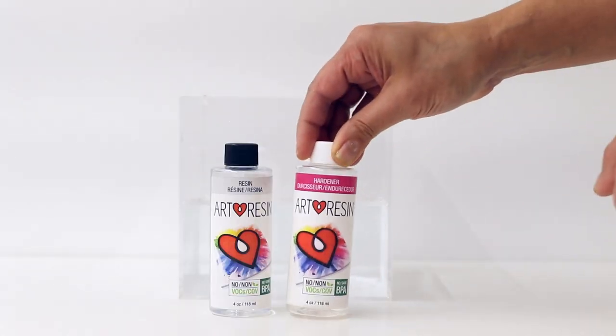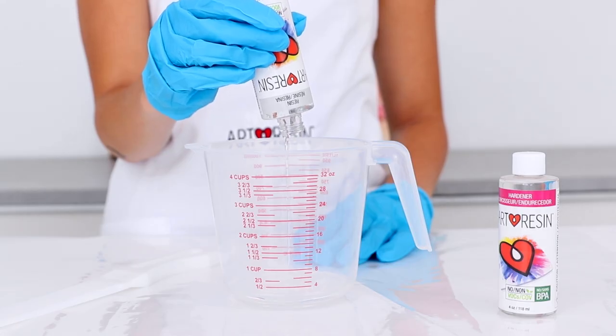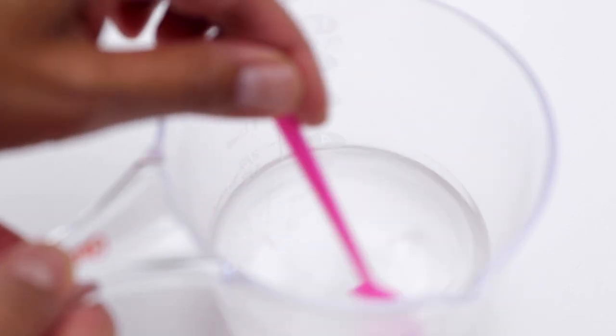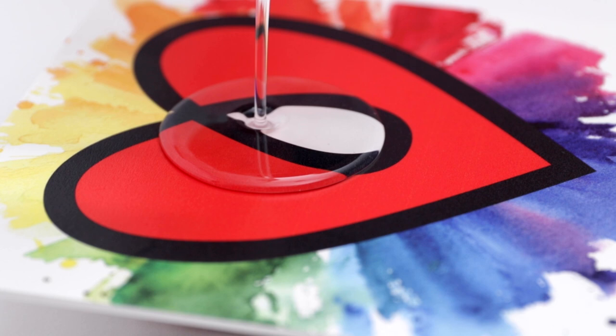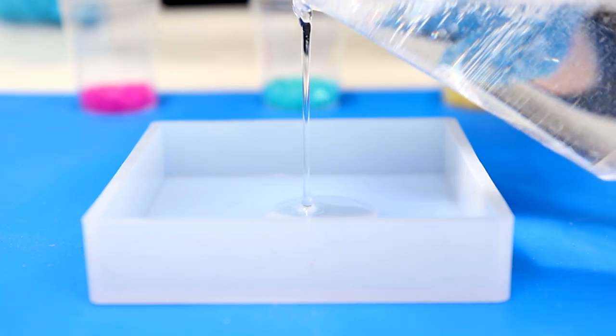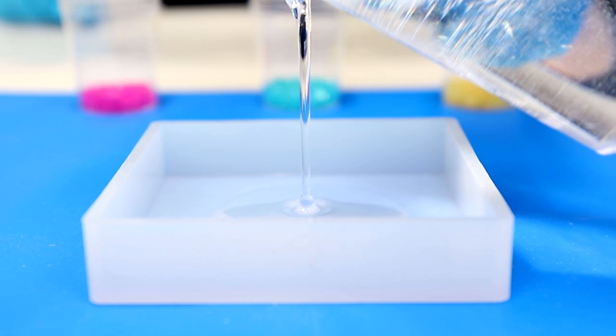Once you've wiped the bottles off, measure as usual and make sure you mix slowly so you don't introduce any more bubbles than necessary. Pour your resin and torch out the bubbles. When working with silicone molds, best practice is not to pour much more than a quarter of an inch or you run the risk of bubbles. That said, I have carefully poured up to half an inch on many occasions without issues — but just keep in mind that you do run the risk of bubbles.